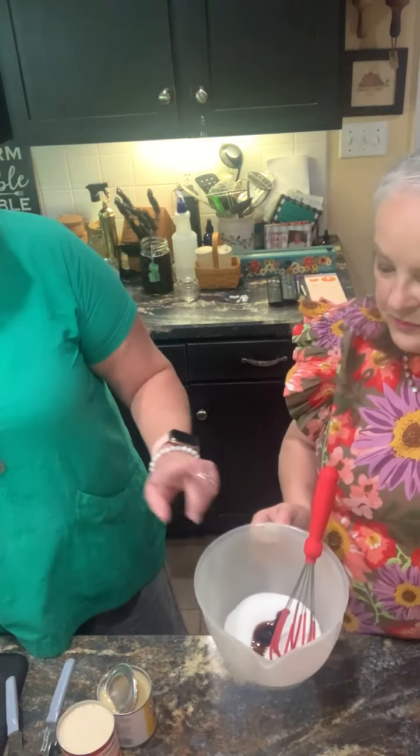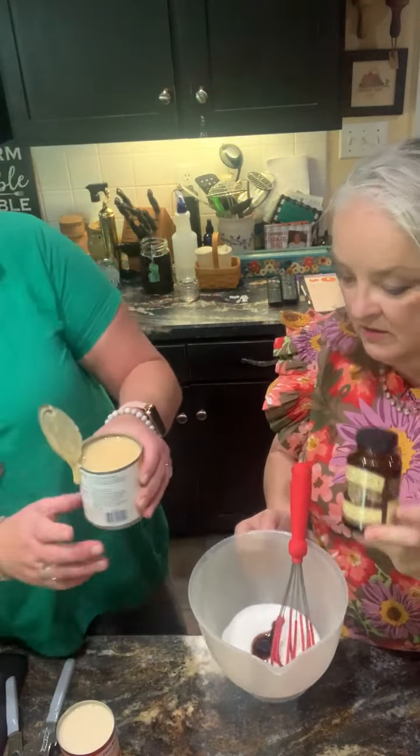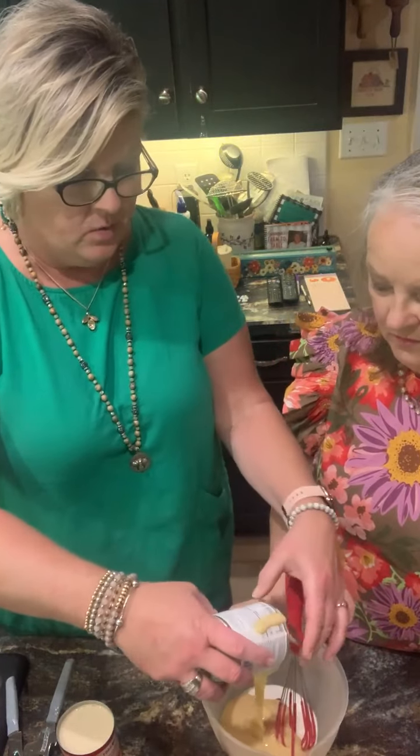So what do we have in here? One cup of white granulated sugar and a dab of vanilla — that's the vanilla paste we were using yesterday. We're going to add one can of Eagle Brand sweetened condensed milk.